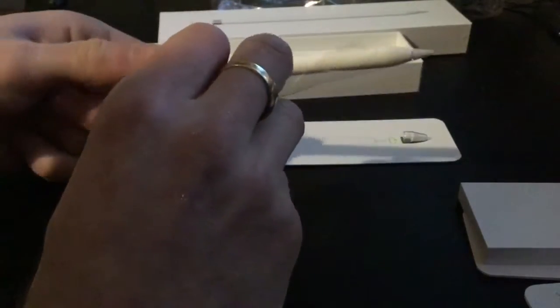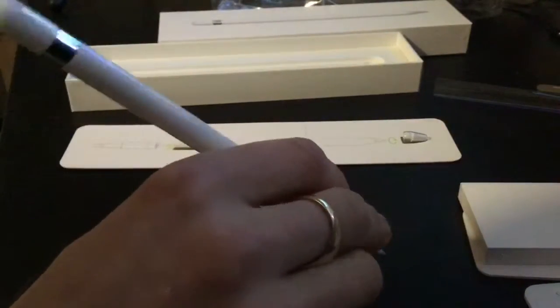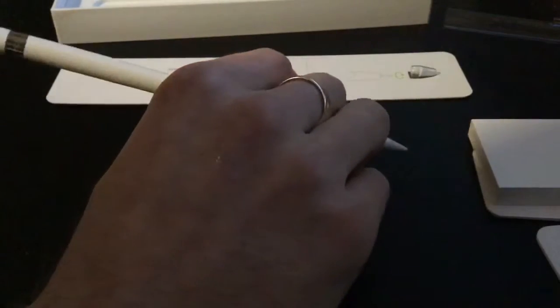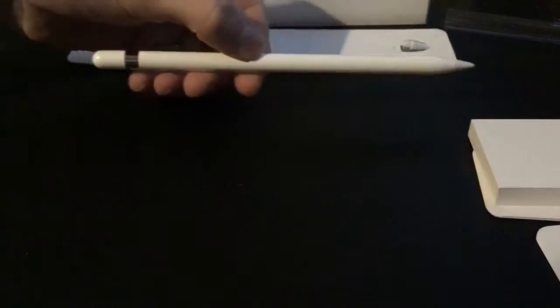Taking this off, taking out the packaging — that feels a bit odd. I'll be doing a review on this, so as you can see it's very nice.